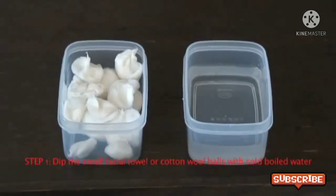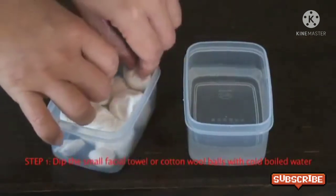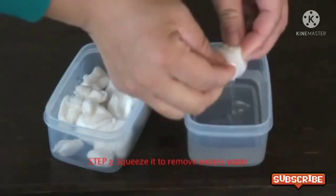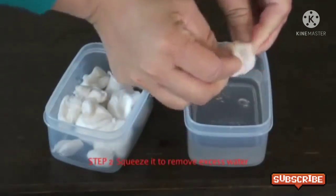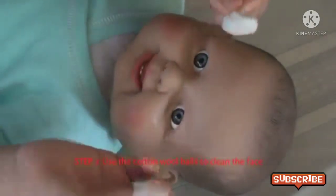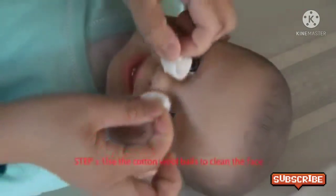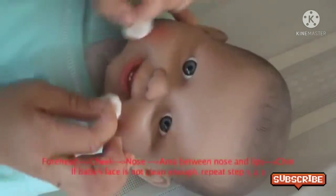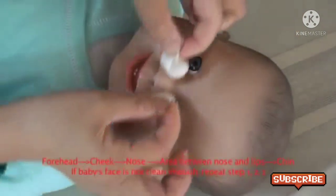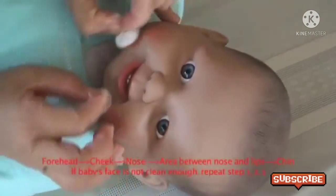First, you dip the cotton wool balls with cold boiled water. Squeeze it to remove any excess water. Use the cotton wool balls to clean the face. You do it from the baby's forehead and then cheek, nose, area between nose and lips, and last the chin.